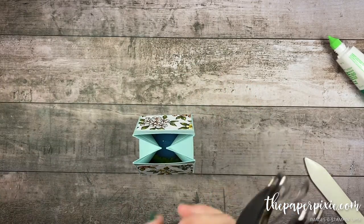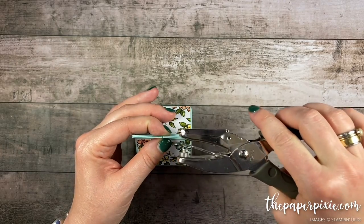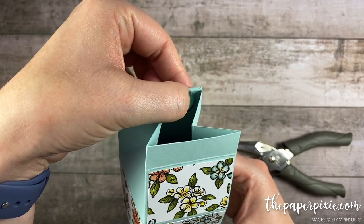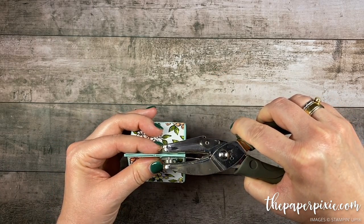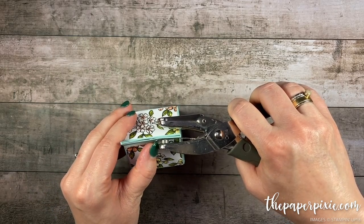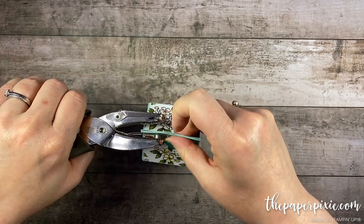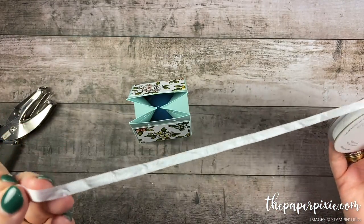I'm gonna use an eighth-of-an-inch hole punch — this has been retired from Stampin' Up but it's easy to find, or you could use a crop-a-dial or something like that. I'm gonna punch two holes on the lid but come in a little further because there's a little half-inch tab on the back — if we punch near that it's actually gonna be five layers of cardstock we have to punch through. So try to bypass that, come in a little more than half an inch and then punch. I'm gonna do the same thing on the other side. We've got two holes punched and then I'm gonna use the Whisper White crinkled seam binding ribbon to close this milk carton.